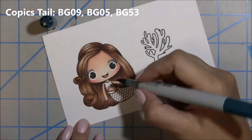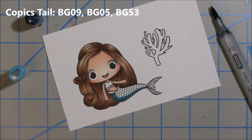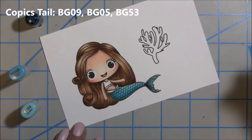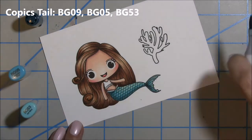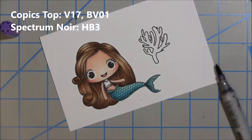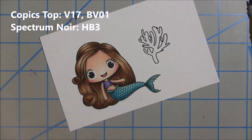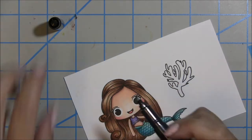Now it's time to move on to the tail. I go dark to light with my darkest color BG09 across the bottom of the tail just to give it a little outline, then blend it out using BG05 and finally BG53. I finish up the tail by coloring the top part around her waist, then work on her little top using purples — B17 and a Spectrum Noir HB3 (I love that color, though I'm not really fond of the Spectrum Noir markers), and the lightest color BV01 to blend through.